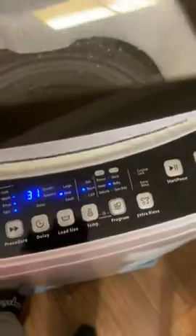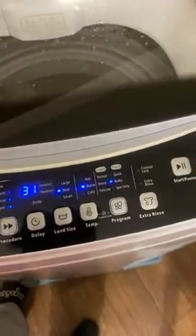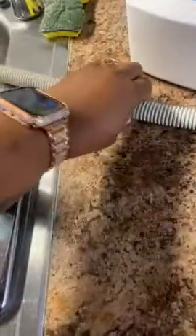I definitely think it's worth the money for sure. It does everything a regular size washer could do. I did buy a longer connector though, because the other one was just way too short and that would take up way too much space here in my kitchen. And then I have the hose here.